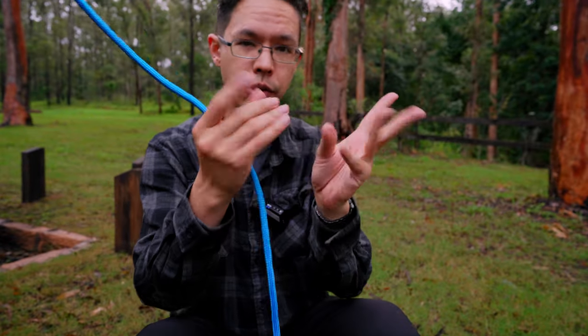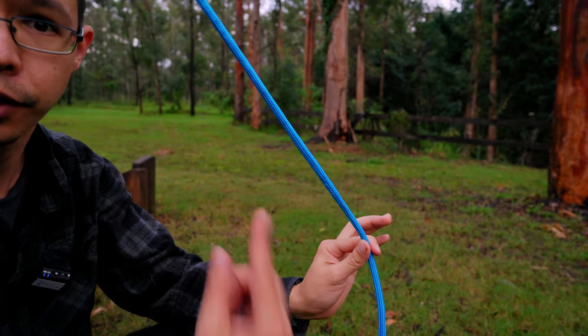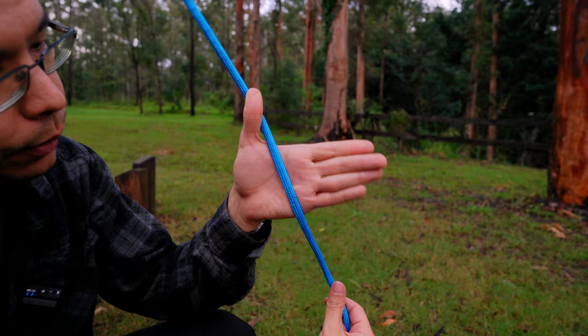My favourite is called the Alpine Butterfly Knot, and it's really good to be able to do with mittens on. So if it's really cold outside, you don't need a lot of dexterity in your fingertips to do this knot. I'm going to turn around so you can see my palm, and I will pause along the way so you can actually do it too. Here we go.